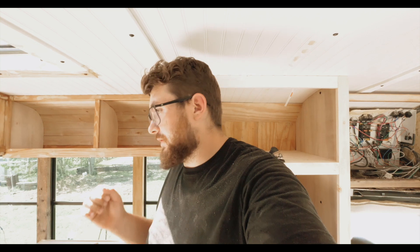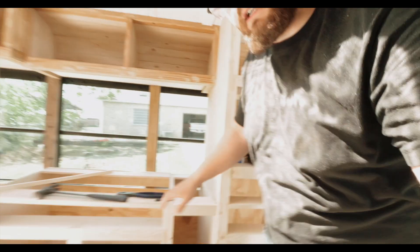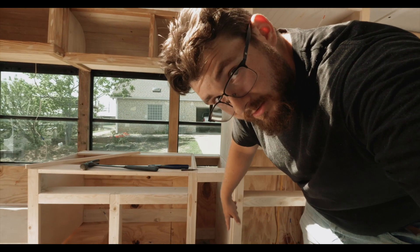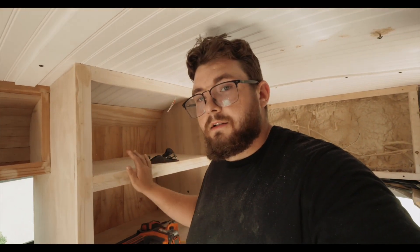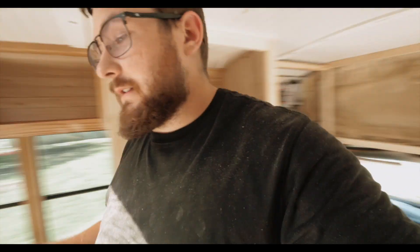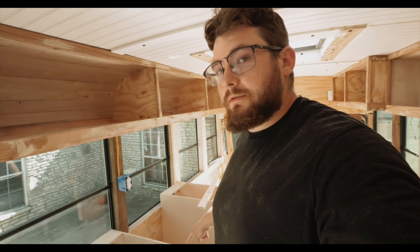Alright guys, I'm gonna sign off for today. I didn't get as much done as we had planned, but I'm just gonna call it for a day. I got all this trimmed out down here as well as the closet, and I still have these two other cabinets over here that are by the fridge, but that's gonna be all for today - I'll see you when I see you.